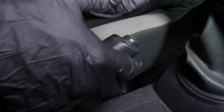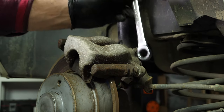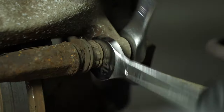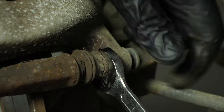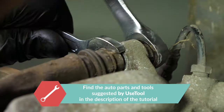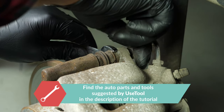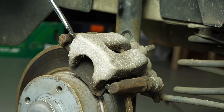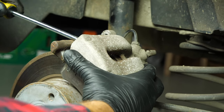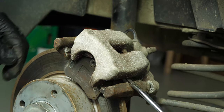Before starting, loosen the handbrake, otherwise you will not be able to complete the operation. Use a 13mm socket wrench as well as a 15mm spanner and remove the caliper mounting bolts. Once you have removed them, this will free up the brake caliper. Using the large flathead screwdriver, release the brake caliper from its support.